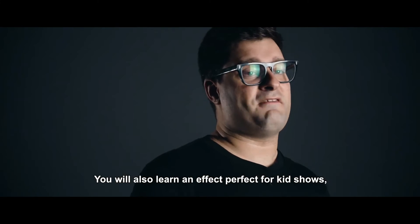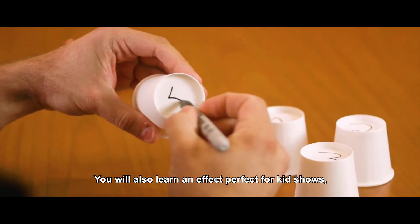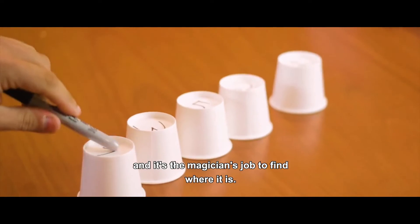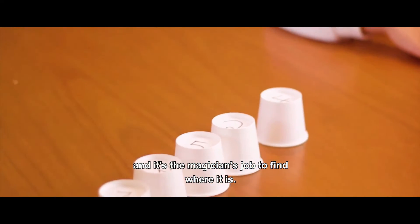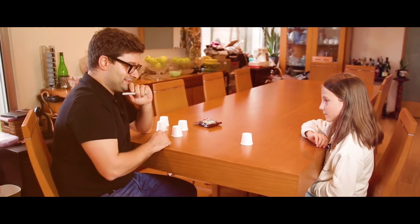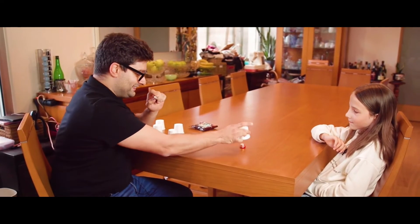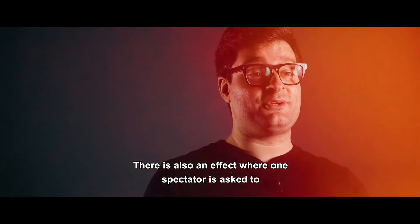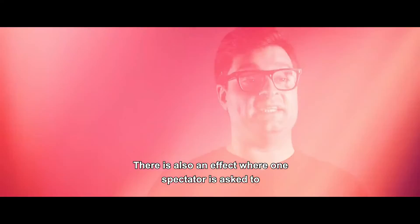You will also learn an effect perfect for kids shows, where a chocolate is hidden under any paper cup and it's the magician's job to find where it is. I know it's not the number one, but it's very easy. I'm sure it's not the number two. It's exactly the chocolate in the number four.